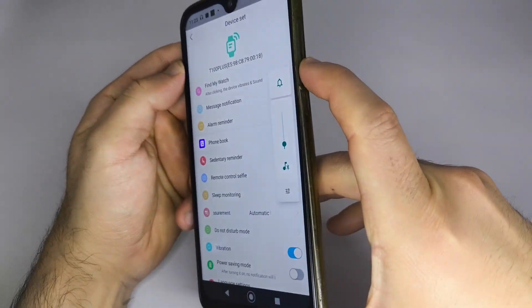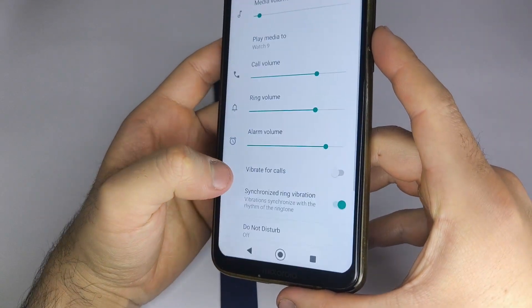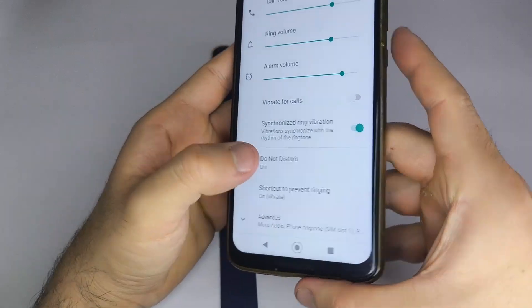After that, make sure your phone doesn't have any notification restrictions enabled and the Do Not Disturb mode is turned off. This will ensure your smartwatch receives all alerts without issues.